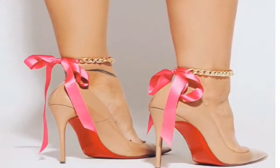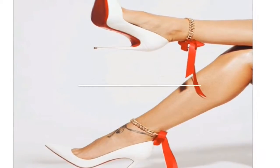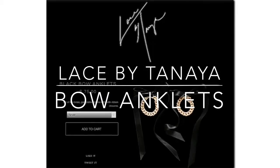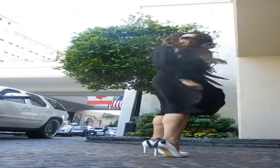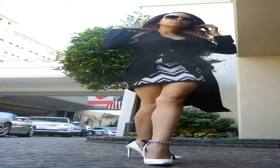Hey guys! This week I made these awesome replica Laced by Tanaya black bow anklets that go on her website for $75. Well, I made mine for free! So stick around if you'd like to see how I made this super simple but super fabulous DIY out of an old necklace and some old ribbon.